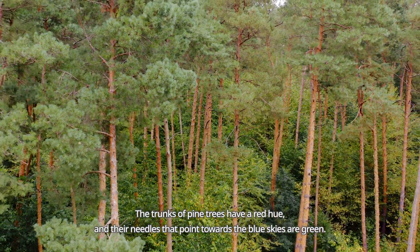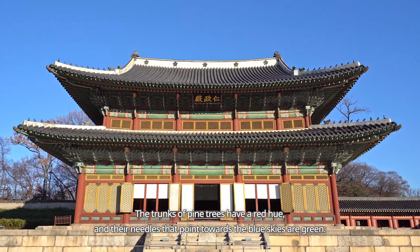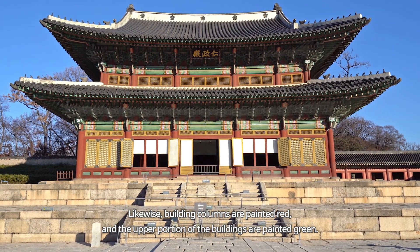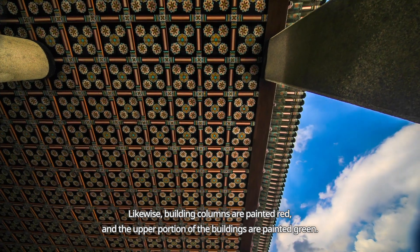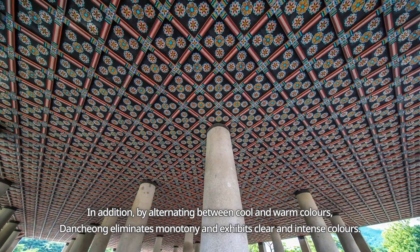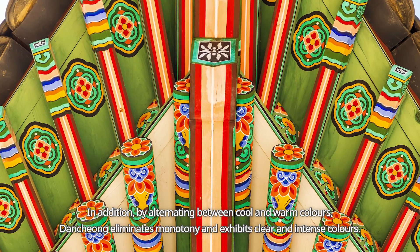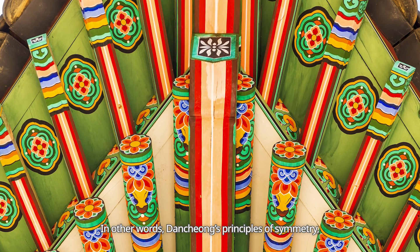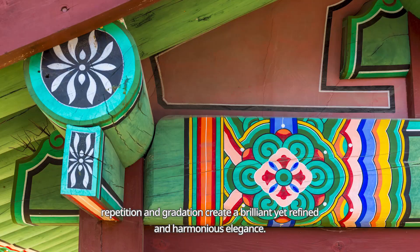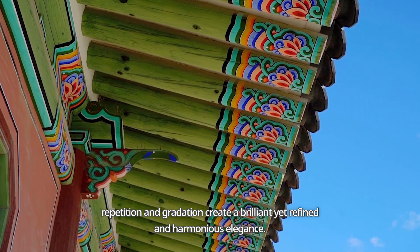The trunks of pine trees have a red hue, and their needles that point towards the blue skies are green. Likewise, building columns are painted red, and the upper portion of the buildings are painted green. In addition, by alternating between cool and warm colours, Danchong eliminates monotony and exhibits clear and intense colours. In other words, Danchong's principles of symmetry, repetition and gradation create a brilliant yet refined and harmonious elegance.